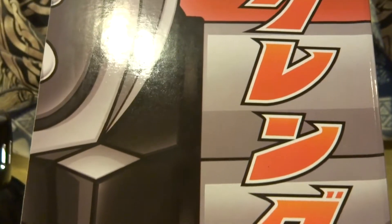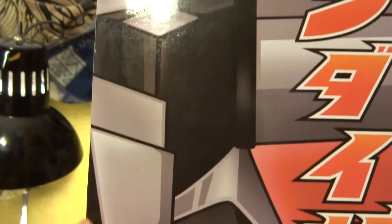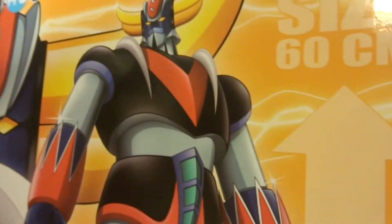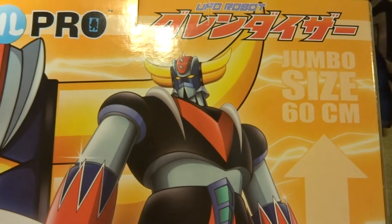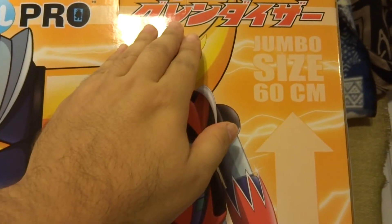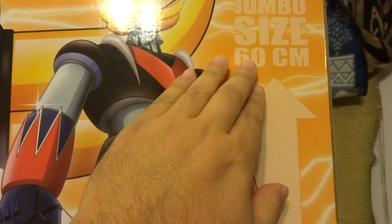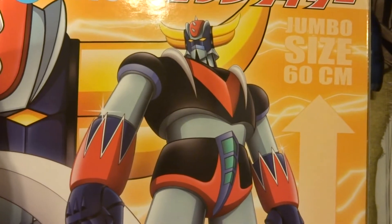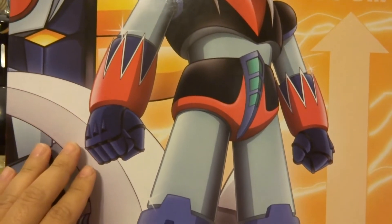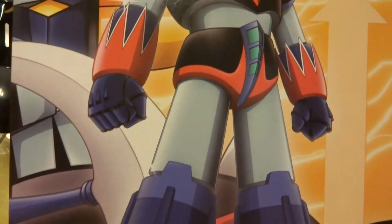Continuing up, we've got some writing here again in Japanese. Over here we've got a nice black-and-white picture of Grandizer's face split down the center. Moving on to the back, we've got 'HL Pro' again, 'UFO Robot Grandizer, jumbo size 60 centimeters.' We've got a beautifully rendered drawing of Grandizer in all his glory, just standing defiant — looking just amazing. Panning down.